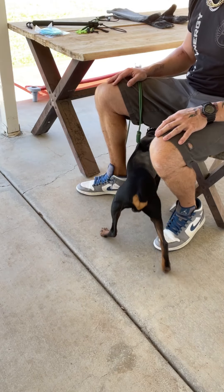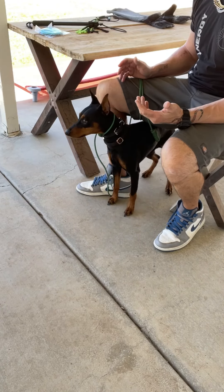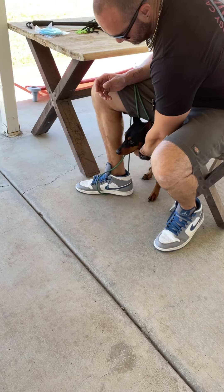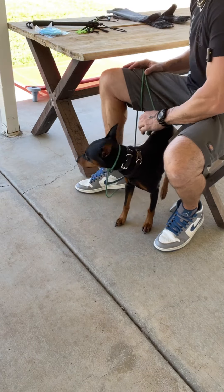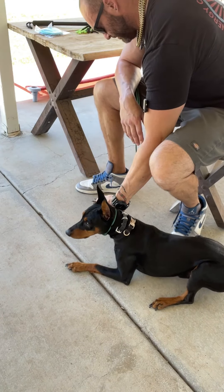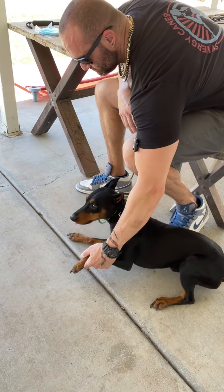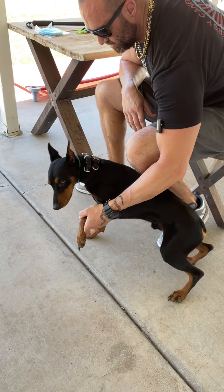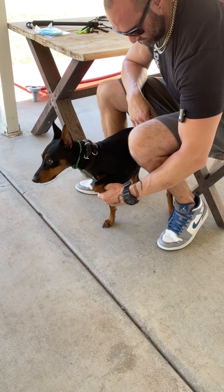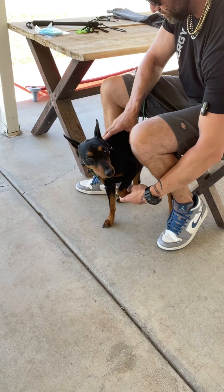Cooper, come here. I don't want him positioning himself under me. There we go. Let me see the other one — nice, good job. I'll start going back, pulling him back underneath. Good boy — now he's not really pulling away from me.